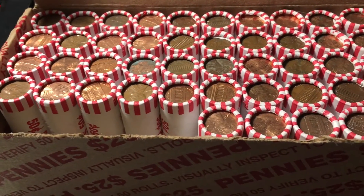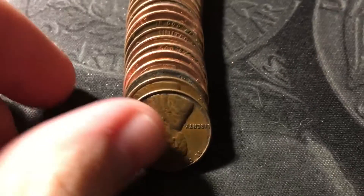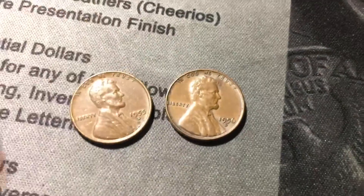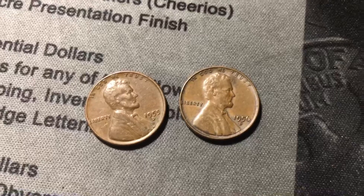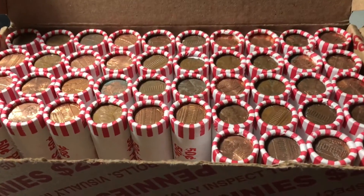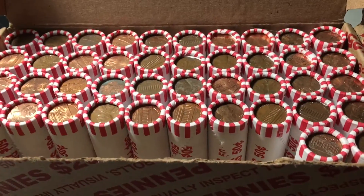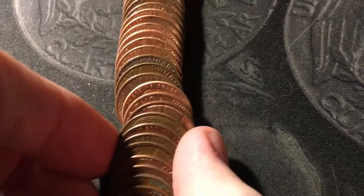Roll five, and we've had finds every roll, all of them wheat cents. We have at least one more — a 1956 Denver — and the one behind it also turned out to be a wheat cent: a 1955 out of Denver. Roll six brings our first foreign of the box, a Canadian from 1998. Roll eight has another wheat cent; the first few rolls might have just been unusually hot, but hopefully we'll get more like that. This wheat cent is a 1958 Denver.